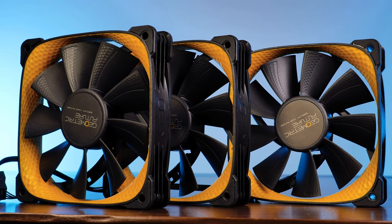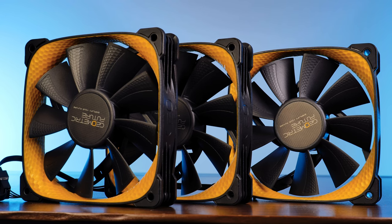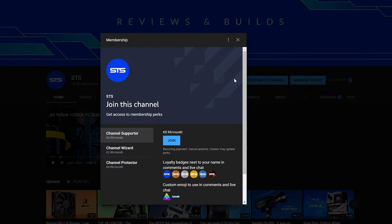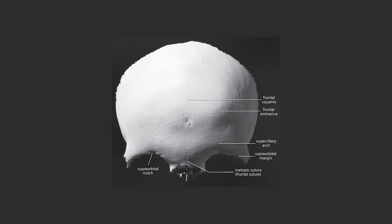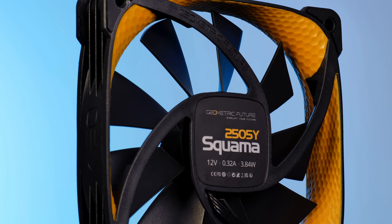This should be it for Geometric Future and their Squama 2505Y. A huge thank you to Geometric Future for sending them over. If you want to keep watching, have a look at our take on the Silent Wing 4 high speed — pretty good fan. On a side note, we now have channel membership, so if you are looking for a good way to support the channel, that's a pretty good way to go. The income will not only keep the channel afloat, but will also serve to get a new front panel squama made out of steel — and that would be really cool. Anyway, thank you for watching and hope to see you in the next one. Bye-bye.